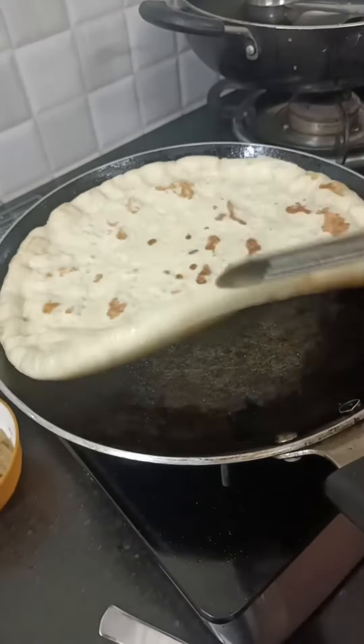If the pizza looks done on the top, then you will flip it. It will take 2 minutes on medium to high flame and then we will cook the base. The base is ready. The base is very nice.